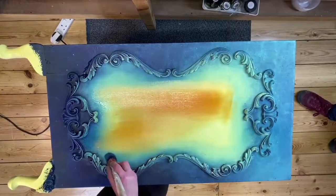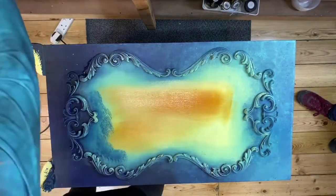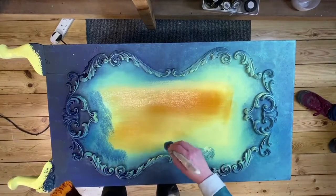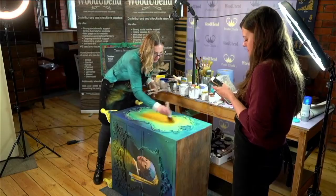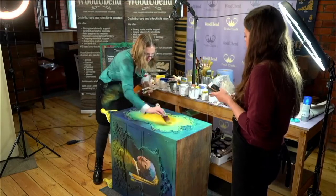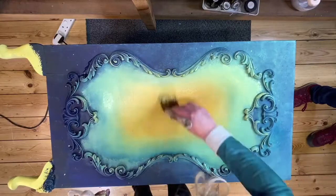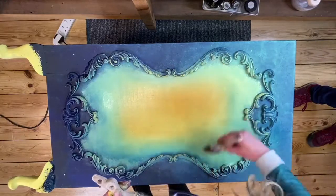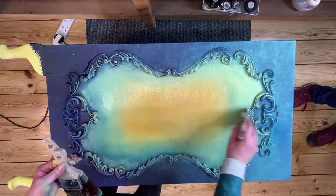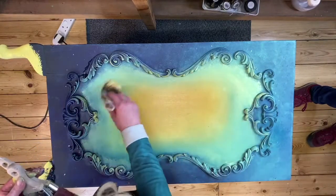A bit of yellow here. Blending is a living, breathing beast, and very seldom can you come back and get exactly the same colours, no matter what paint you use, no matter how much you measure things. Because everything is happening on the brush.